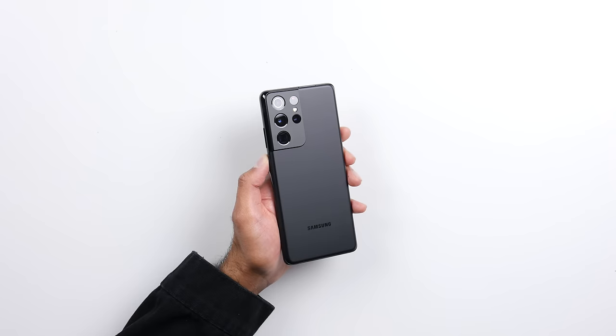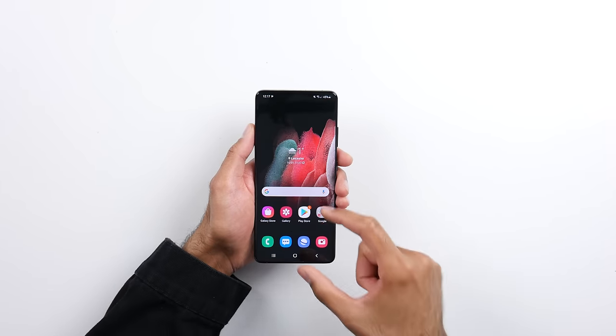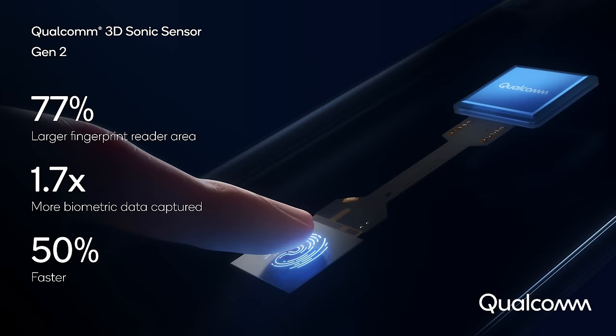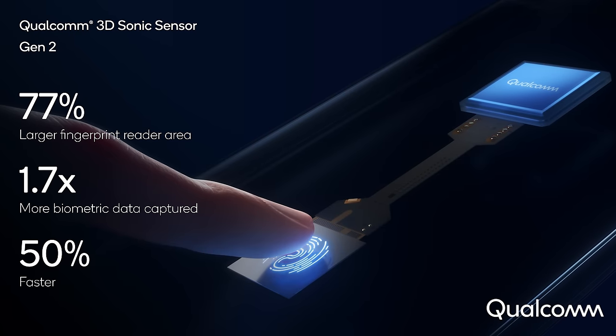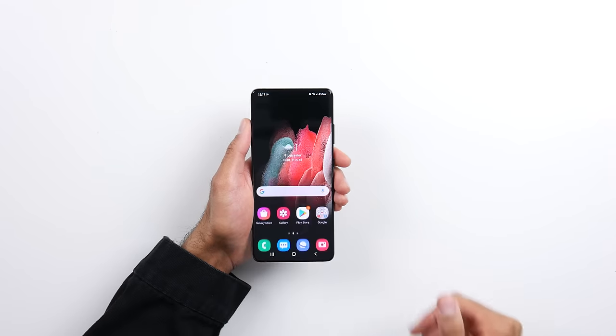I'm definitely digging this design. I know it's a thing of personal preference and there's been some mixed opinions, so let me know in the comments what you guys think. Now let's move over to the front. The first thing I want to talk about is the fingerprint scanner — we actually have Qualcomm's Gen 2 3D Sonic sensor, which is around 77% larger compared to the previous generation and also 50% faster. First impressions: very, very fast.